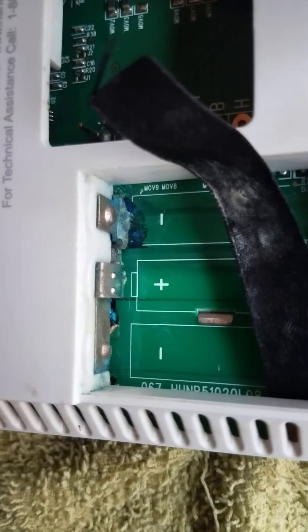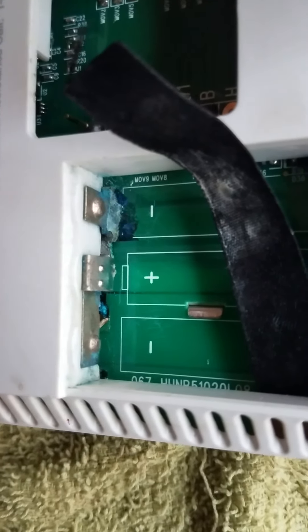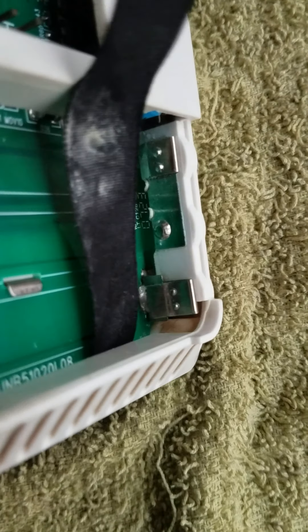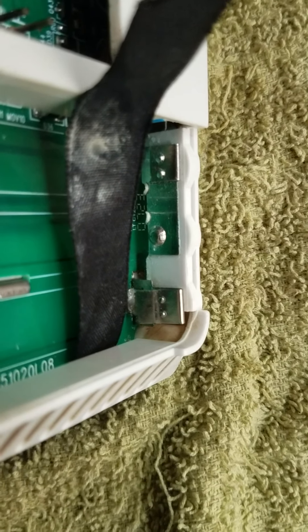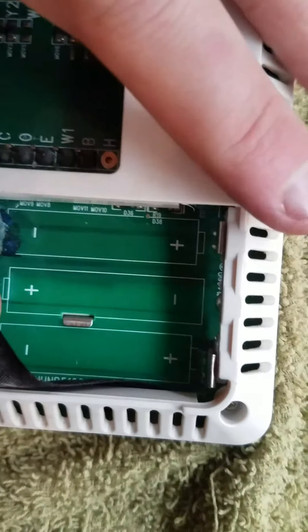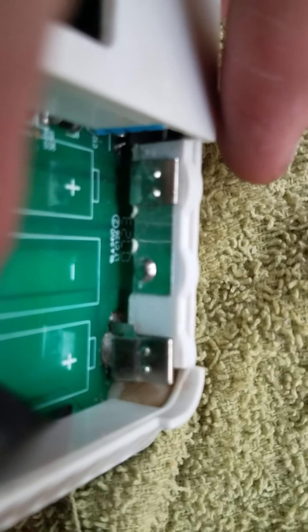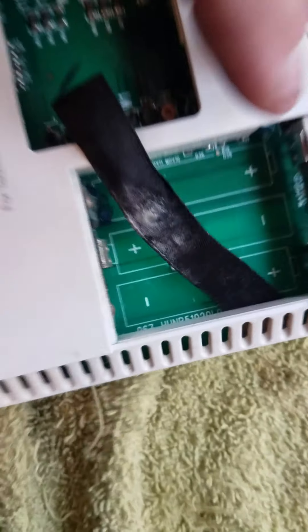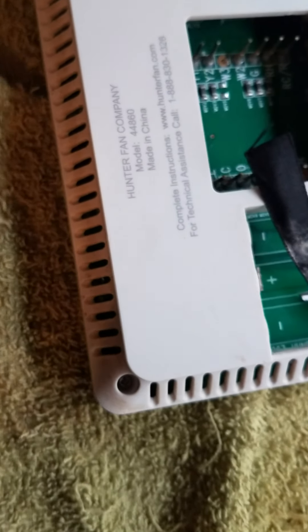I don't particularly like this kind but it is what it is — it's what's here. So we're going to get this side to look like the other side that I've already cleaned. See how nice and clean that is?